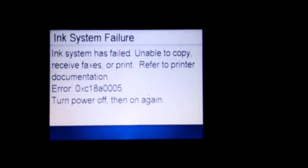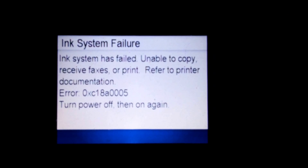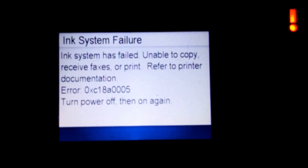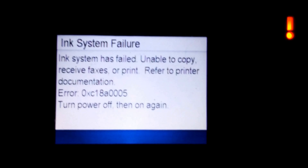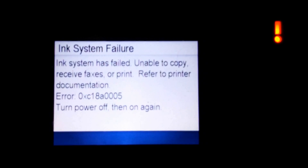Ink system failure. Ink system has failed. The error code is 0XC18A0005. Turning the power on and off does not fix the problem and it keeps coming up. Anytime I shut the printer off it will come back up.